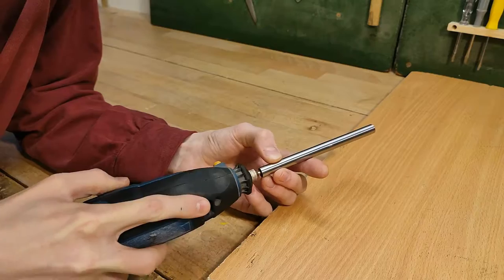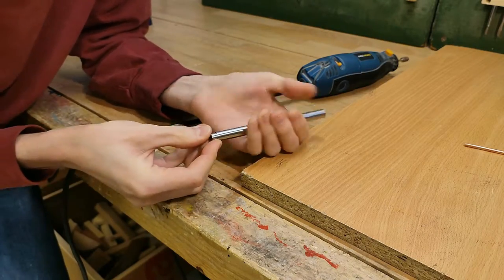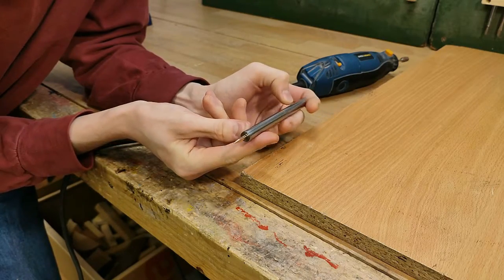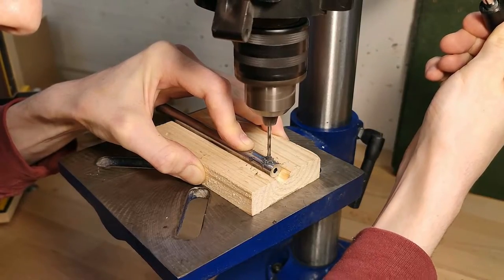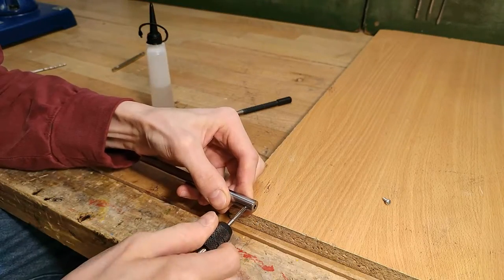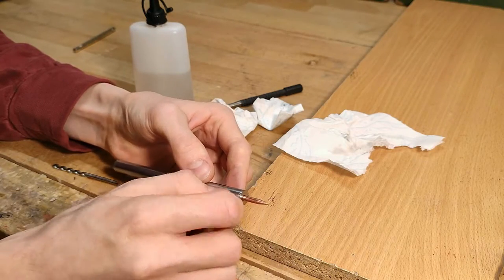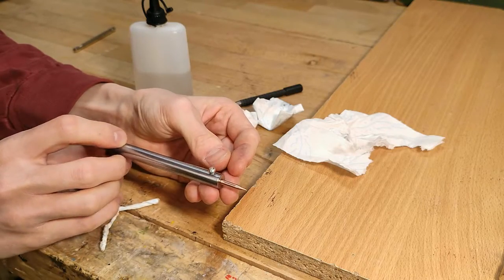My goal here is to get a nice friction fit — you don't want to have to hammer it in or it might split the tube during heat up, but it shouldn't be loose either, because the only thing to hold it in place will be the set screw for the soldering tip. With the end cap fitted, I can go ahead and measure out where the set screw will go, then carefully drill and tap the hole. This thing is so darn nice and shiny that it'll almost be a shame to heat it up for the first time and have it all discolored afterwards.